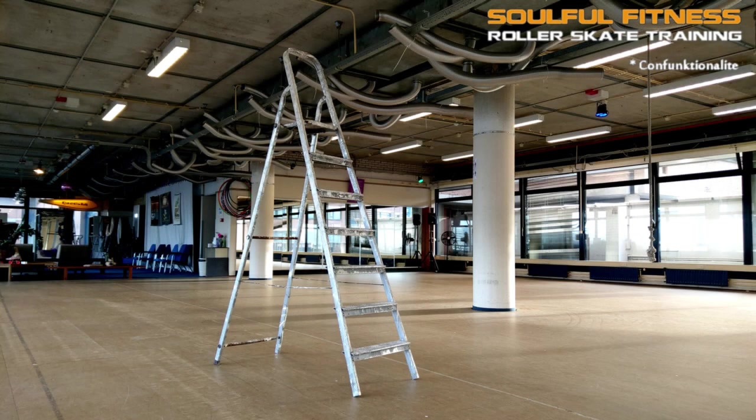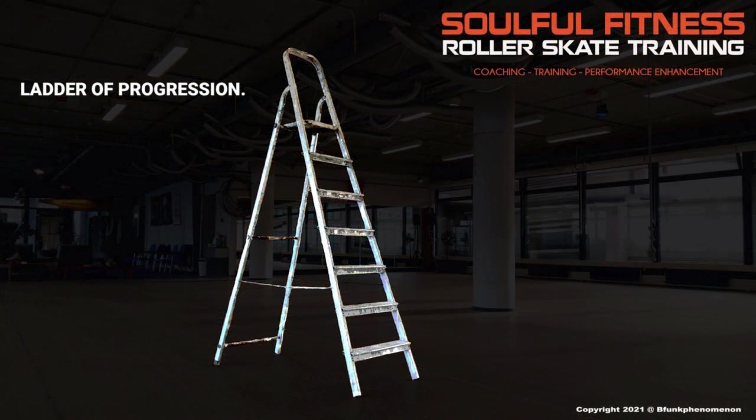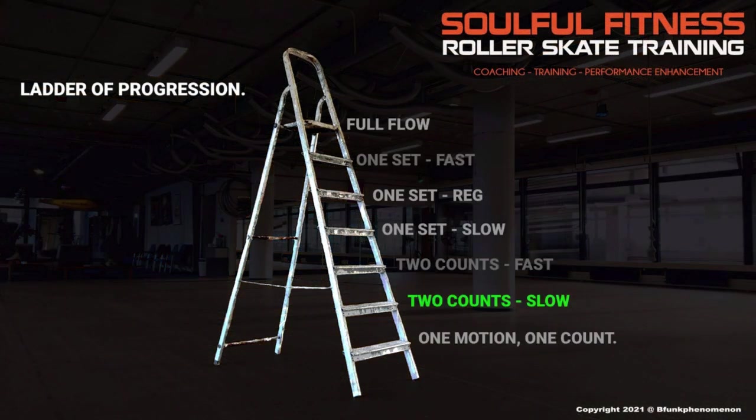A riff, or any sequence for that matter, really comes to life when you start combining counts. In the learning system I developed, I consider the 2-count stage on the ladder of progression pretty much the most important stage in the whole learning cycle. Just now, when I was counting along, I was at the first stage: one motion, one count. Now let's see how the 2-count stage pans out when we apply it to this Confunctionalide.